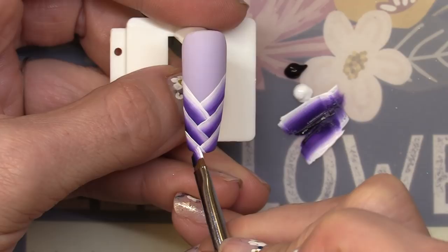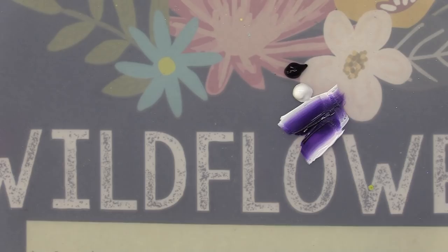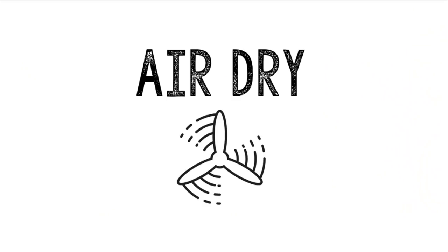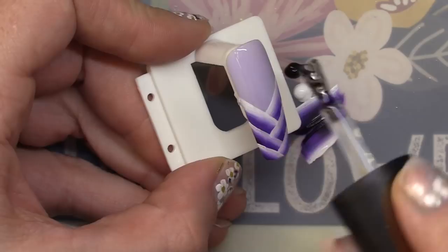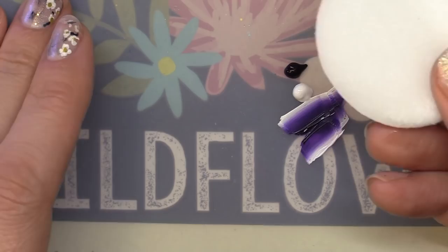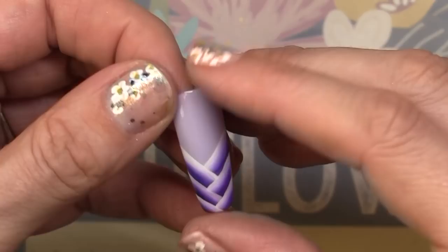Make sure it's completely dry before you apply your top coat. I'm going to use the Wildflower's topcoat gel and coat over this, cure it, and that's that. Now I want you to notice that's acetone right off of my mat — I love my art mat.